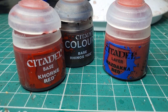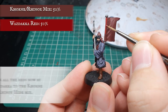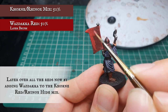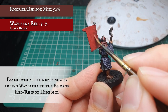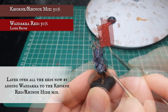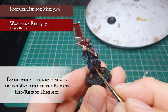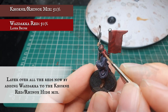Now onto the reds. We are going to start adding Wazdakka Red to the original Corn Red and Rhinox Hide base mix and layer over all the red armour and the flag. We want to separate out the banner pole from the main body of the flag, as this is one of the deepest recesses, and apply a nice smooth base to the flag as well as highlighting the cloth between the legs, the back of the head, the inner workings of the helmet area, and layering over all the armour on the chest plate.